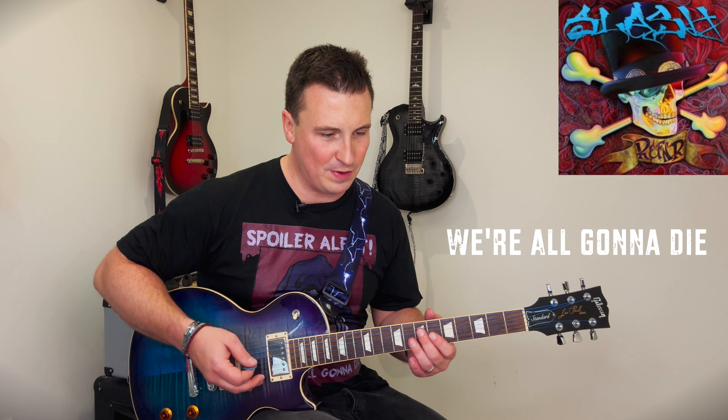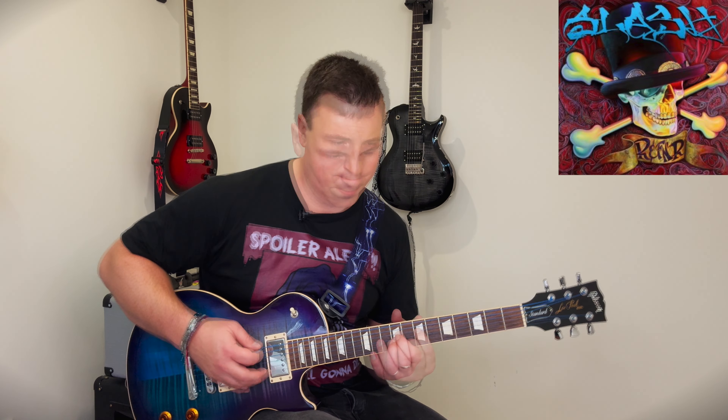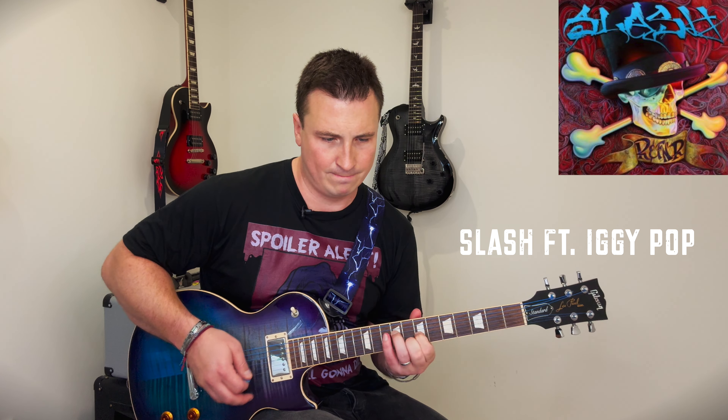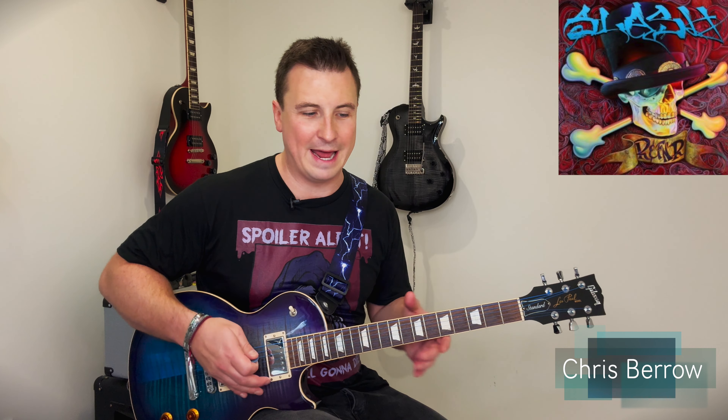So we're back on to verse two now of We're All Gonna Die. It's all a little bit quieter. I'll get into the specifics of that now, and there's a really beautiful little line here that Slash actually plays in the live situation every time he uses the verse two pattern, which we're going to run through now.